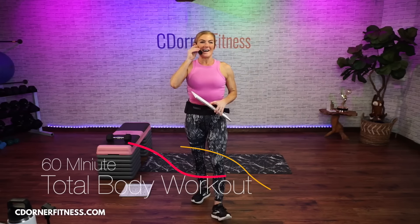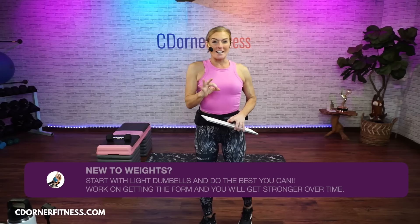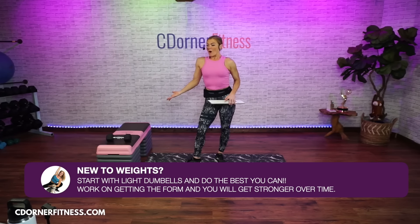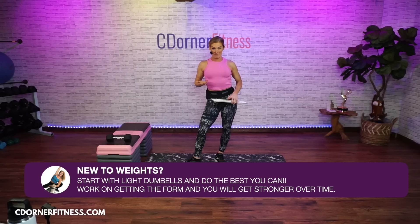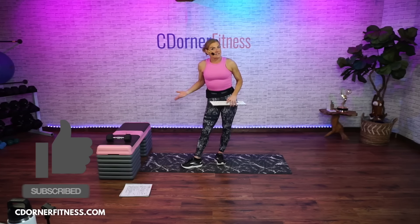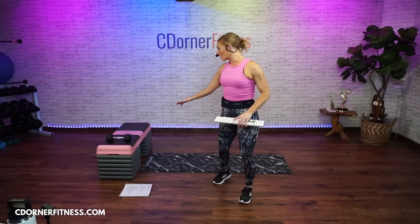Good morning, everyone. I am Chris and we are doing a 60-minute total body workout today. You're going to need dumbbells, and I have my step set up like a bench. If you have a weight bench, that's cool — it's an optional piece of equipment today. It does help you get a little bit more range of motion in some moves. If you don't have a bench, you can use your step at a lower height, or you could just not use it at all. I'll give you some options.